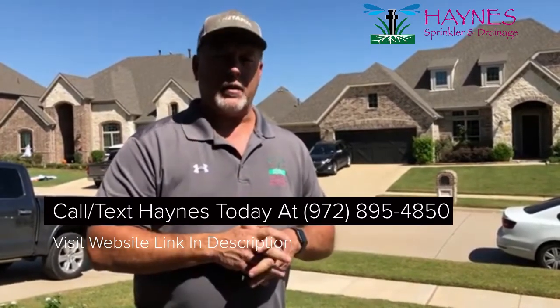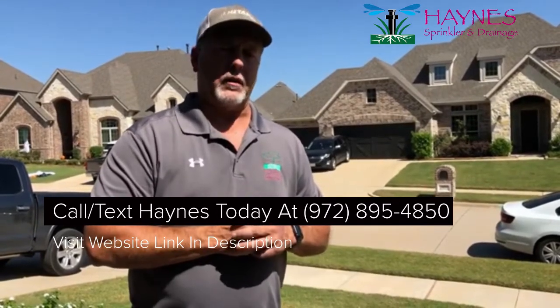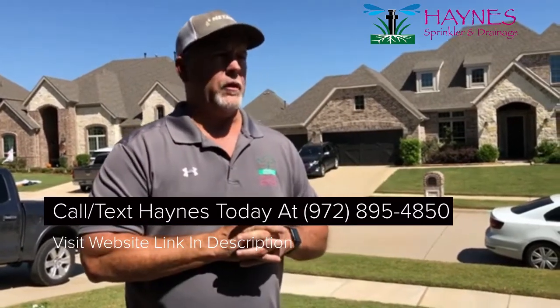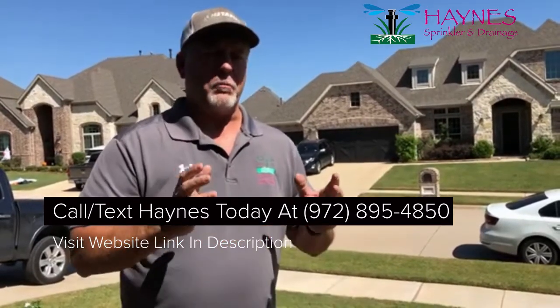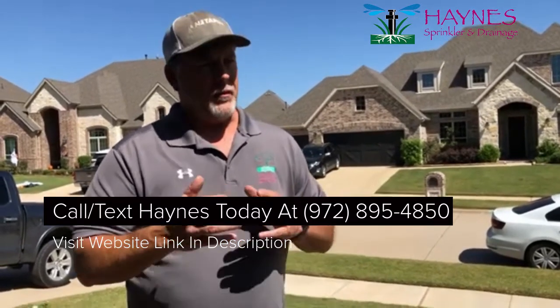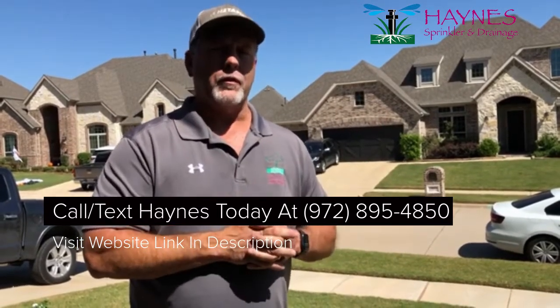So if you're interested in doing that, give us a call at Haynes Sprinkler and Drainage and we'd love to come out and give you a quote on it. If you are getting helpful tips from us, I ask that you would share it with your friends — we're trying to build this side of our business. I've been doing it for 28 years, heavily on a commercial maintenance side and very much so on a residential side as well, but we'd love for you to spread the word for us.